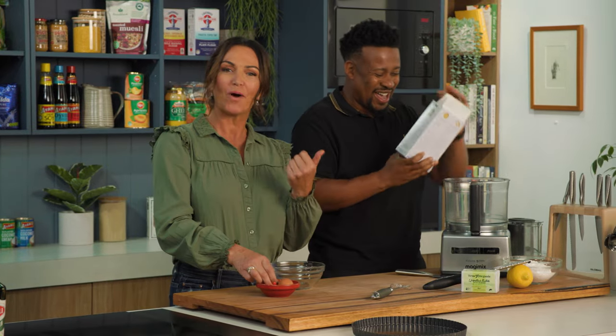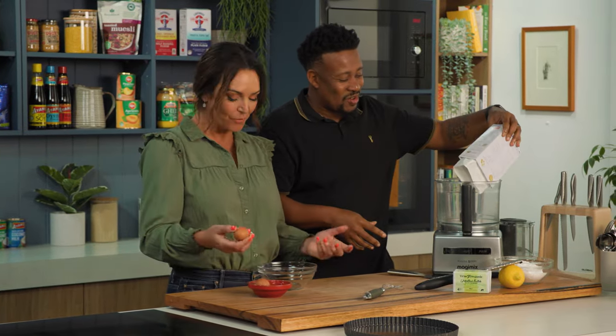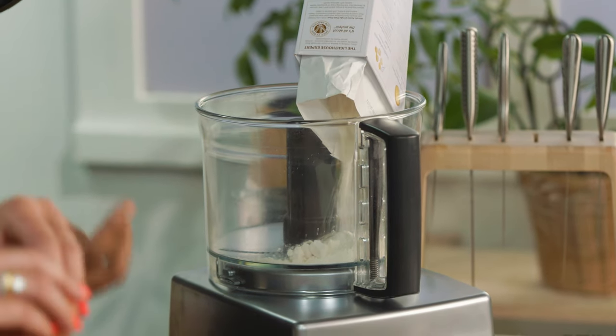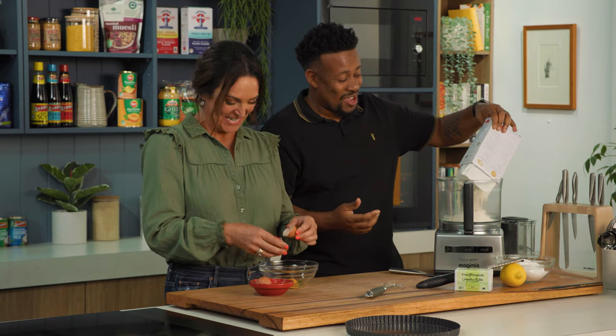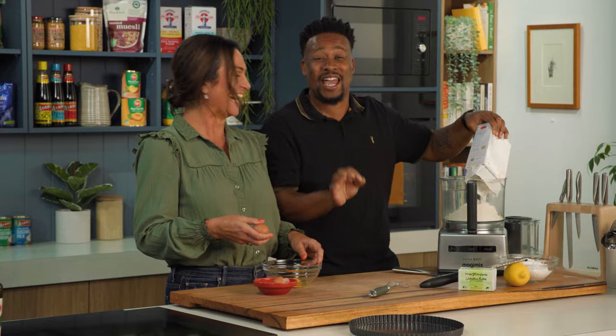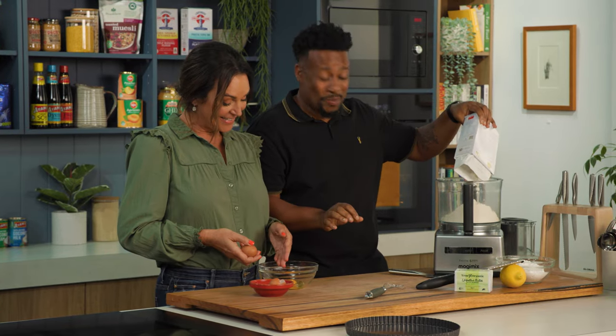I would have gone one egg, two eggs, maybe add a bit more flour. But there's a reason why food tastes better in restaurants — because we go the extra mile and take out half an egg from the recipe, because that gives you the perfect pastry.